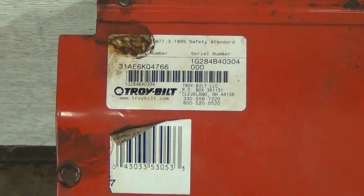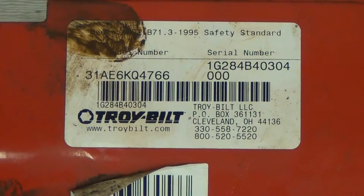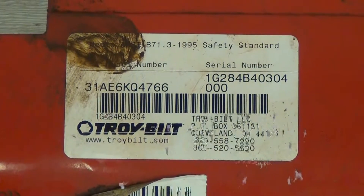First thing you notice here, it's a 1G284 on the serial number — so July 28, 2004. These machines are made between 2004 and 2005 and it's a pretty common problem. So let's take a look at the old parts.